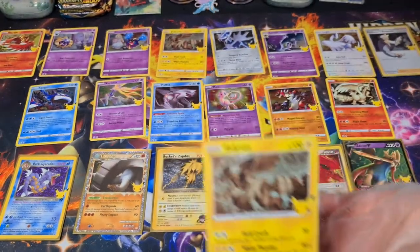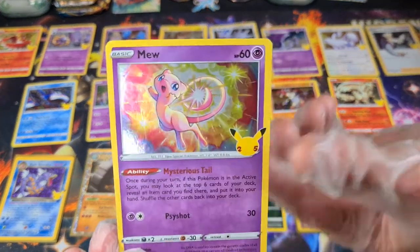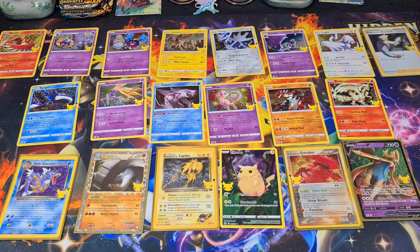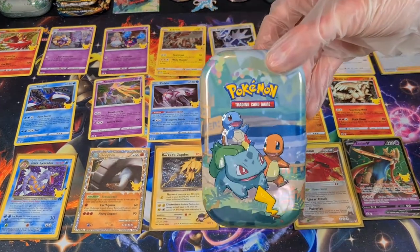Second Lugia. Another Zekrom — that's a lot of Zekrom. And another Mew. He's a cute Mew, though — I like the art, I'll give him that. He's number 11, and I'll mark him down this time. We are eight tins in, so we're going to do one more tin. Hopefully we can pull something crazy for you guys.